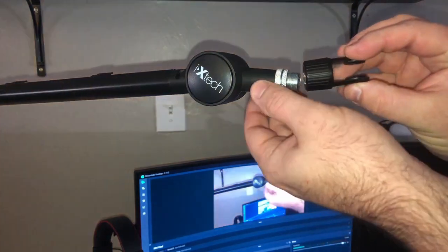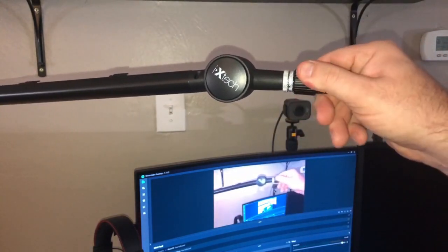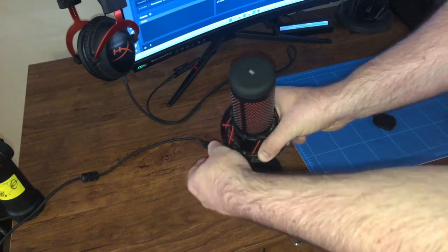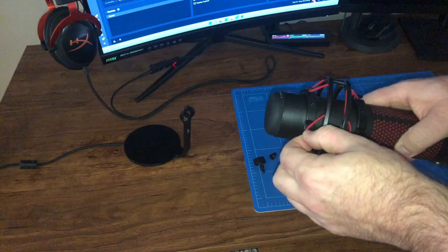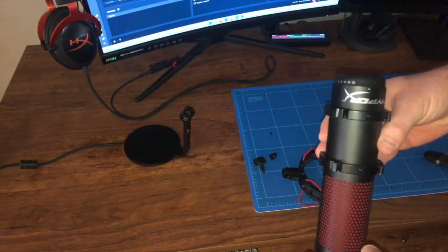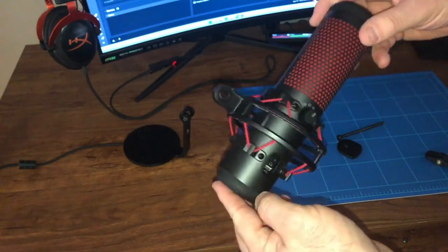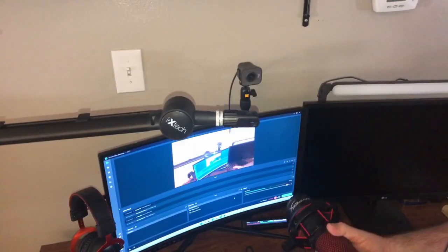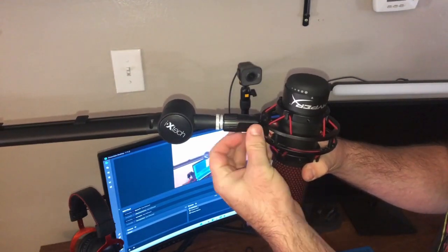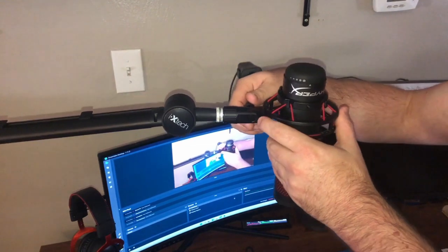Next I'm going to screw on the Quadcast adapter, just like that. Now I'm going to unhook the Quadcast from its stock base. I know it's going to be facing the wrong way, so I need to undo the shock mount and turn it to face the right way. Just to note: this boom arm does not come with the Quadcast adapter — you have to buy the Quadcast to get it.